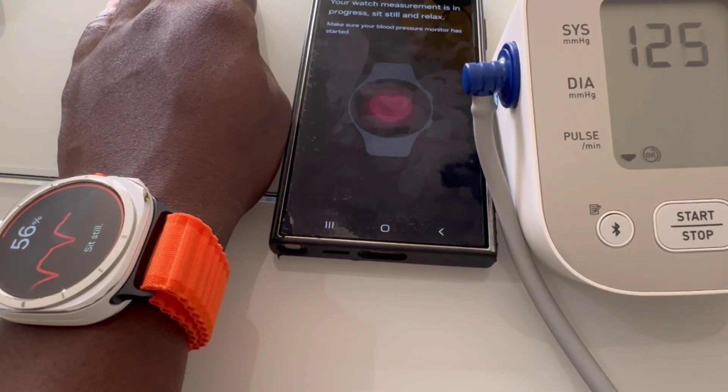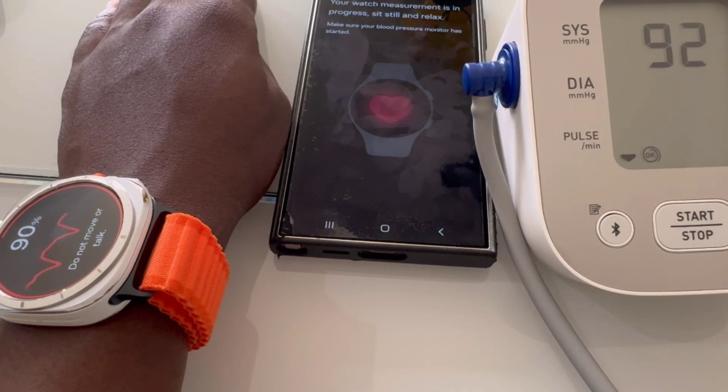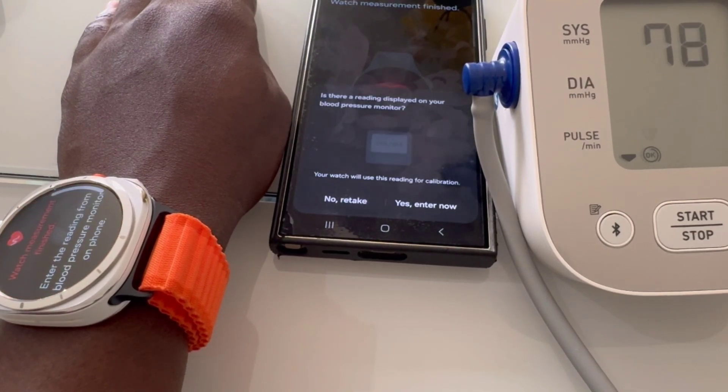The new gesture controls are a nice touch, making it easier to manage notifications or launch apps while on the move. One of my favorite features is smart notifications — you can reply to messages, take calls, and even send quick responses directly from the watch. It's like having a mini smartphone on your wrist.